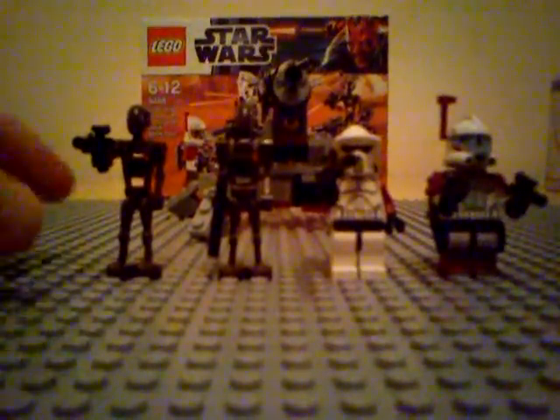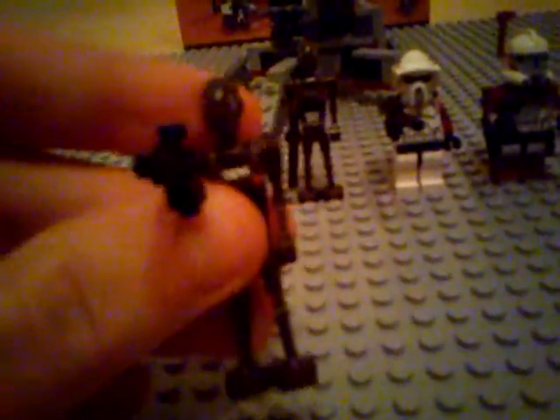Without further ado, we'll start with the Commando Droids. You get two of these guys and they're both exactly the same. They have a unique headpiece designed for the Commando Droids, whereas the other pieces have been taken from other minifigures — the torso and arms from a regular battle droid, and the legs from a super battle droid. It comes with a regular blaster and red markings on the torso in a dark brown colour.